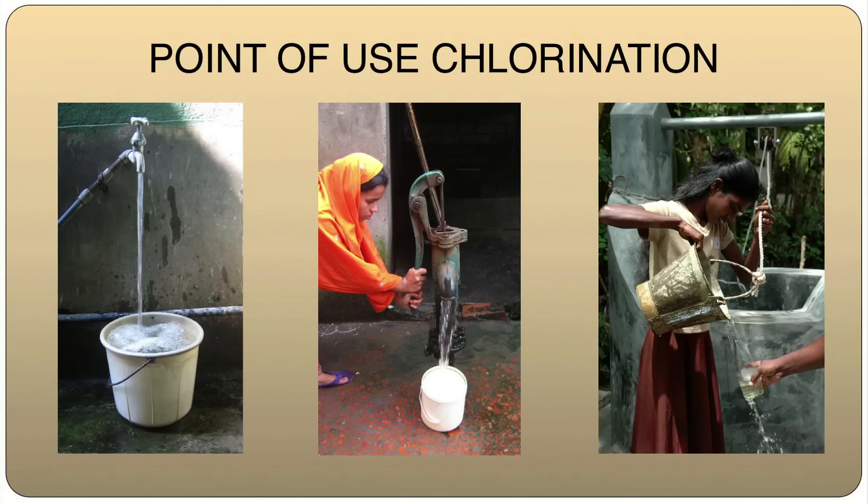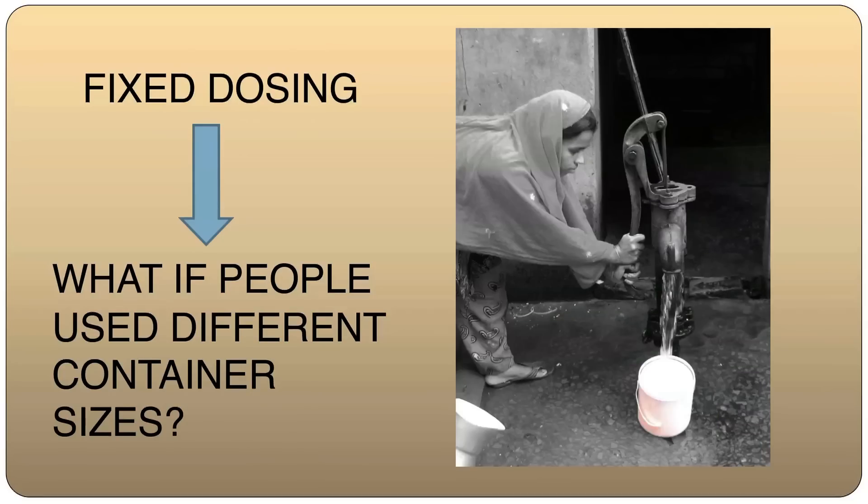For most developing countries, the cost of providing chlorinated piped water to each and every household is prohibitively expensive. The alternate is point-of-use or point-of-collection disinfection, similar to the disinfecting systems that we have in our houses. So where the water is chlorinated at the point where people come and collect it. When I started working on this, the first challenge was: if I were to add a fixed tiny volume of liquid chlorine solution to a volume of water to keep the proportion right, how do I deal with a situation where people come to collect their water in different container sizes?